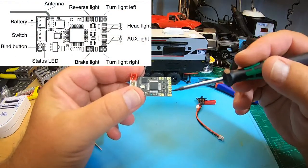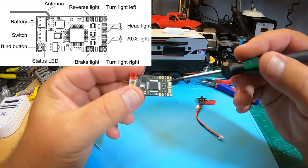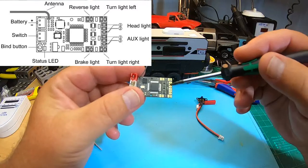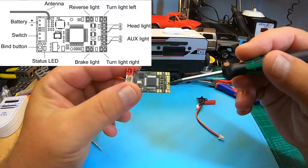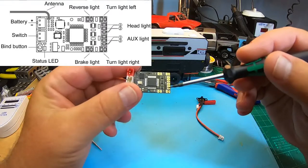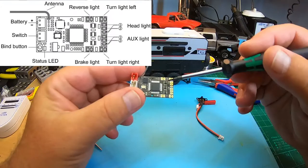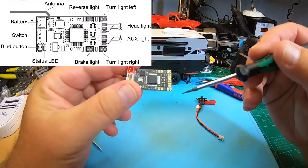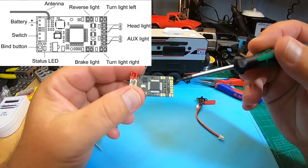We have 33 LED lights with positions for reverse lights, rear and brake lights, left and right turning lights, and front main beams with two plus and one minus. The same goes for the auxiliary lights with two plus and one minus, which means we have to connect a ton of LEDs in parallel — that will be a huge mess.